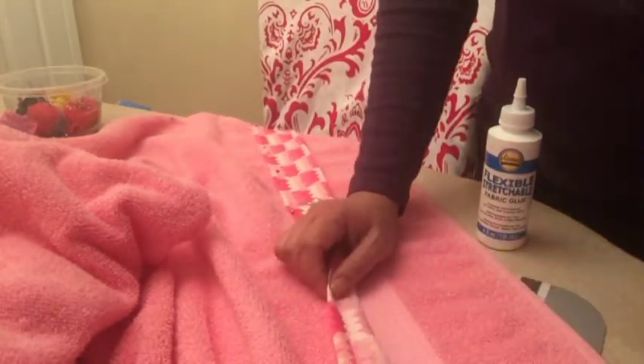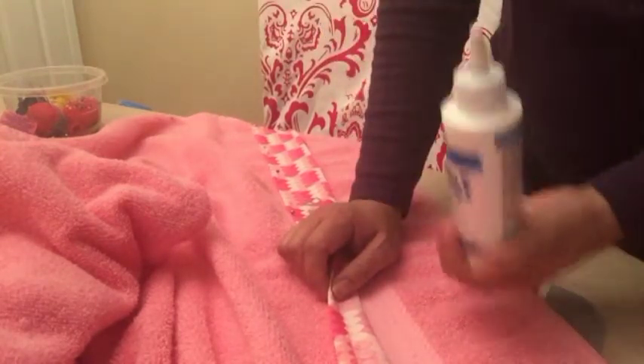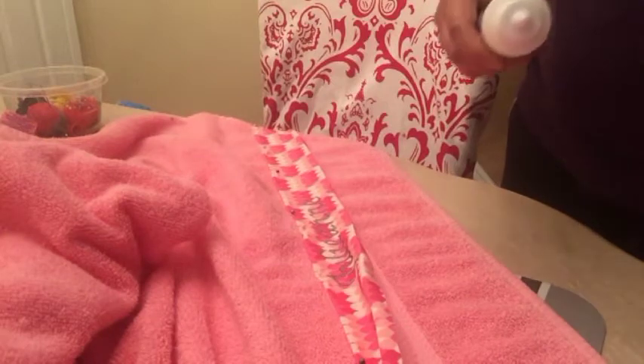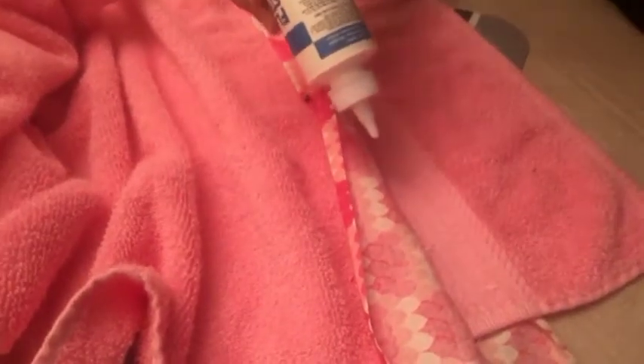So I'm going to put glue on here. But the trick is you don't want to put a lot of it because it will make the fabric stiff. So just a little bit. I'm putting the glue here — just a very light amount.